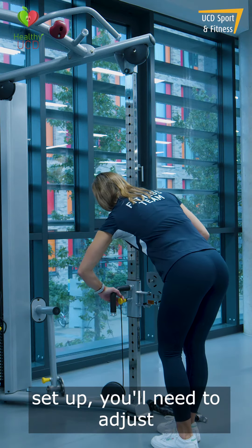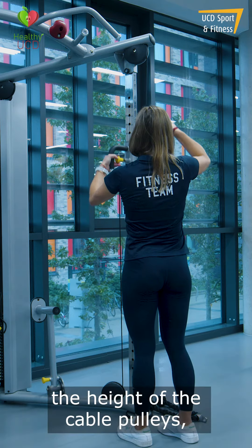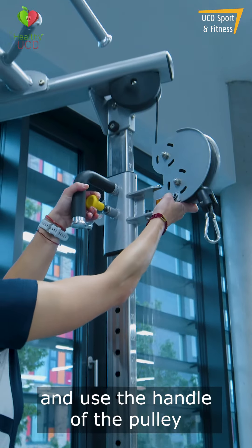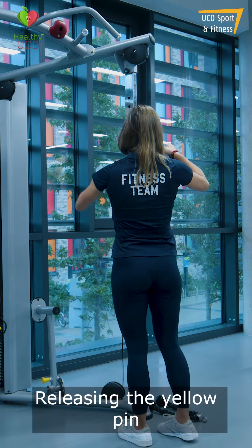To set up, you'll need to adjust the height of the cable pulleys to suit the exercise you're looking to do. To adjust the height of the cable pulleys, pull out the yellow pin as shown here and use the handle of the pulley to guide it up or down as desired, releasing the yellow pin when you're done.